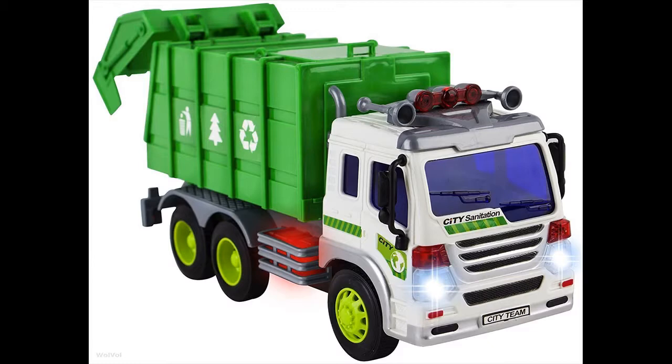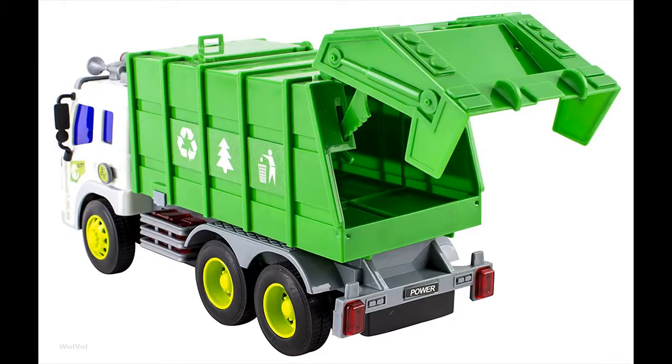An extra plus is the installed friction on the wheels, which allows the truck to move ahead on its own once you push it a little. You can open the back and put stuff in the garbage truck. Friction powered, so it will run when you roll it.